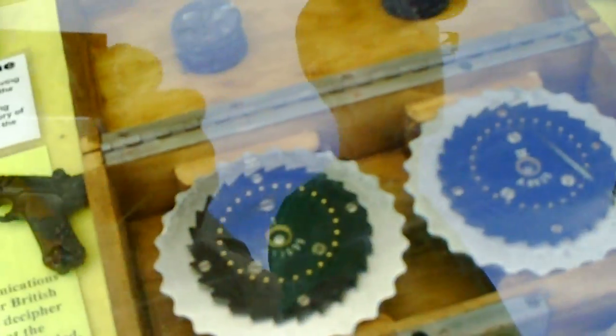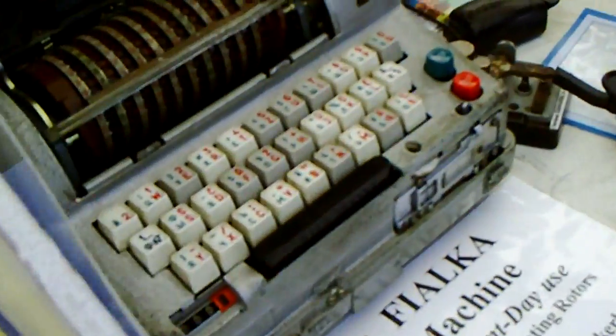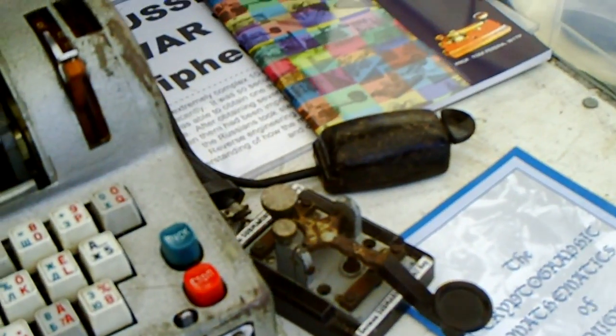To set the day's key, first the Enigma cover must be open. Then rotors are removed from the Enigma by pulling the rotor locking lever forward, and then moving the reflector to the left.